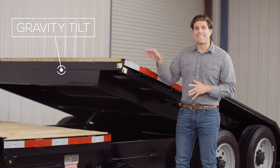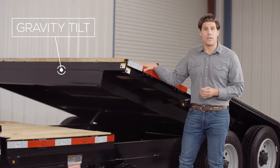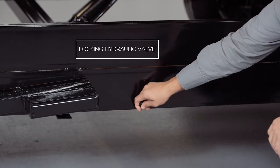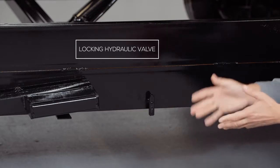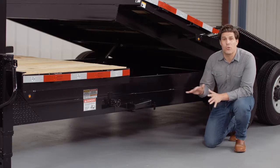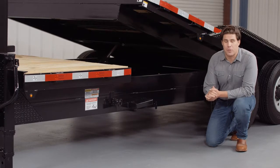The 17-foot bed uses gravity to tilt for easy loading and unloading of your equipment. Included in the hydraulic system there's a valve that allows you to lock the tilt bed in the up or down position. Locking the valve with the bed in the up position ensures the bed will not go down while loading. This system gives you total control of the tilt bed's position and increases the safety of the operator.